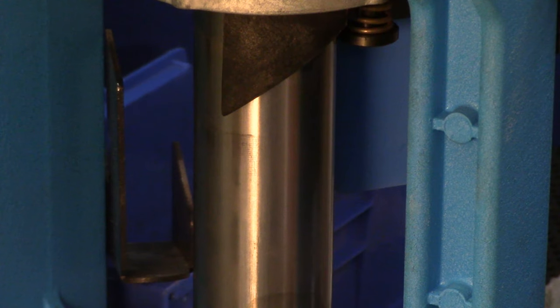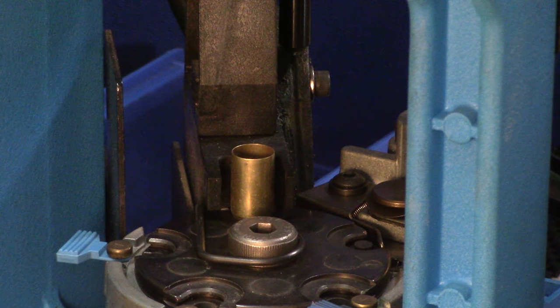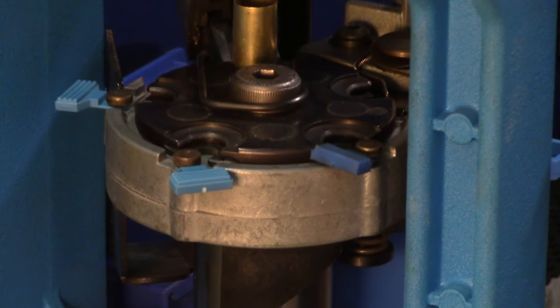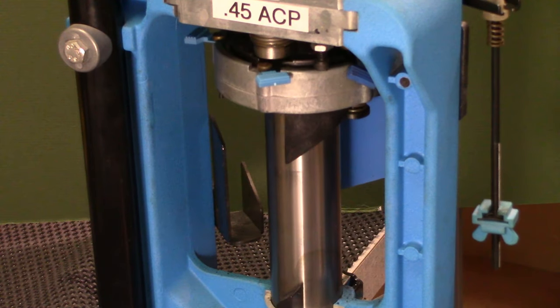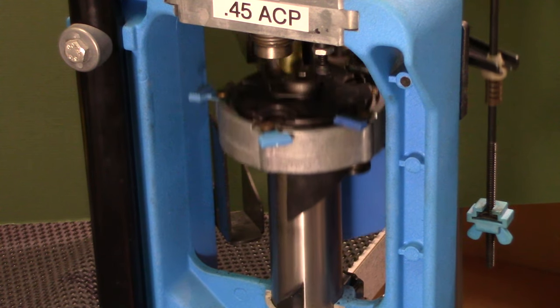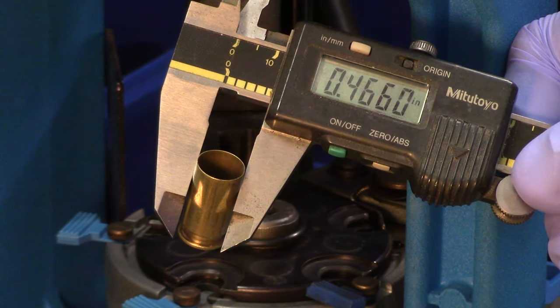I'll put the sizing die back where it belongs in station one and adjust it off camera. To test station one — the sizing depriming die — let's drop a single empty clean cartridge case into the feed tube. Cycling the operating handle allows the case feeder to push a case from the tube onto the rotating shell plate holder. With a downward pull, the ram pushes the cartridge case up into the die. Handle back up — the process is complete. Let's confirm the case measurements to be absolutely certain the die is performing as we need.